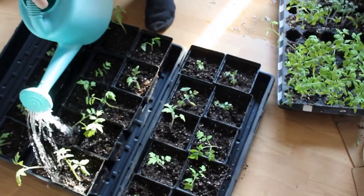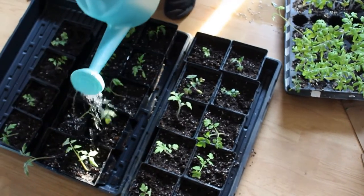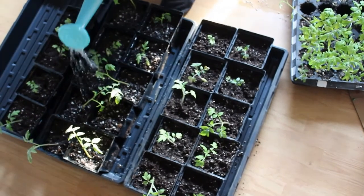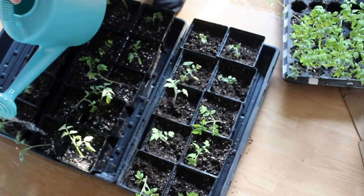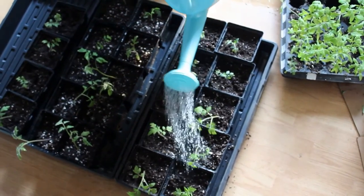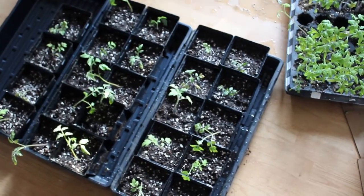We're just going to water them in now with Epsom salts mixed with water — I just want to make sure they're well watered in. This is possibly one of the worst watering cans. Leave in the comments below if you know of a really good watering can, because every watering can I get just doesn't seem to be a good one for watering indoors. Anyway, those are watered in and ready to go back to their home.